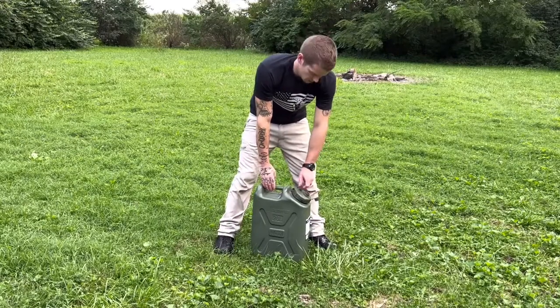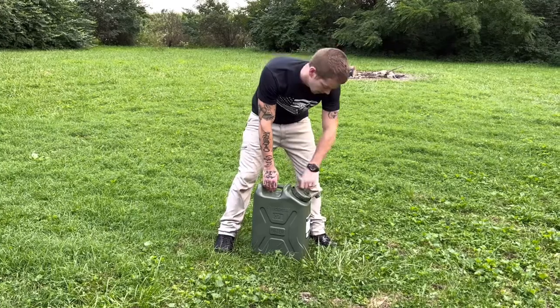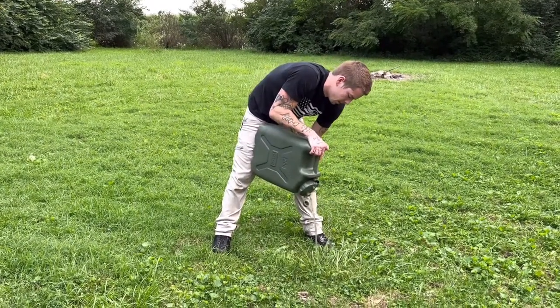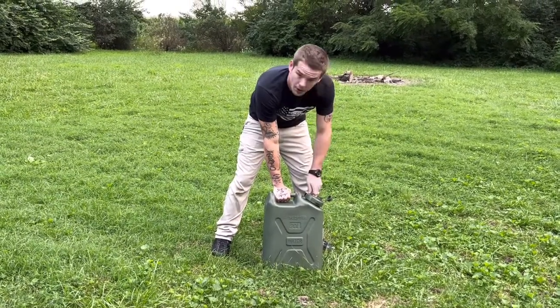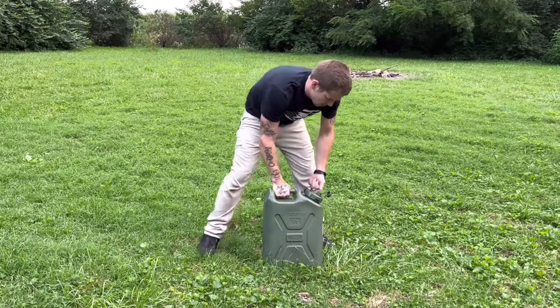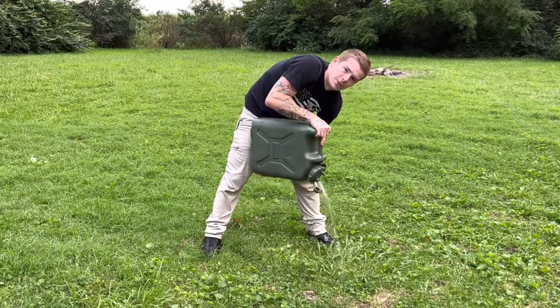Earlier when I was talking about the little breathe hole — that's probably not what it's called — but this little thing up here. So this is without it open, so the air can't escape. This is with it open. See how much faster it comes out.